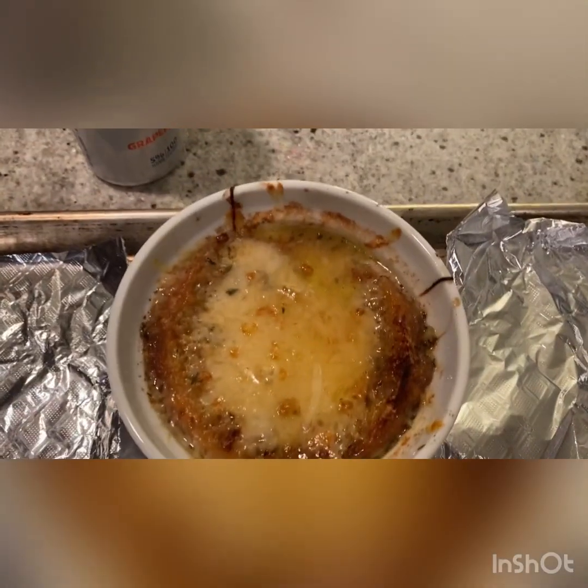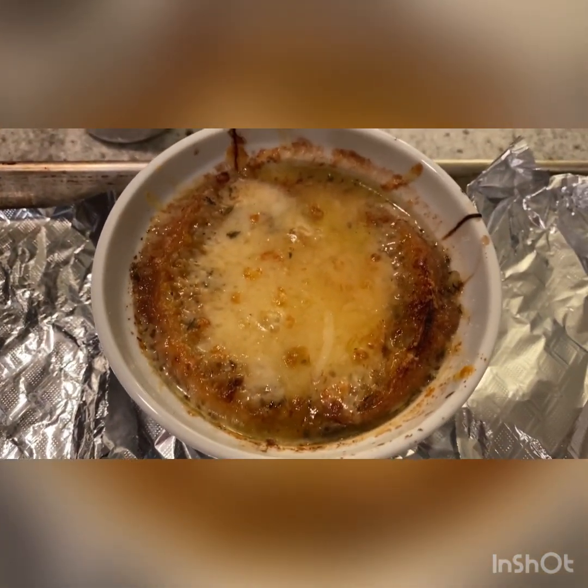Just took them out of the broiler — look at that, it's bubbling! The cheese is all melty and crispy. It's going to be so amazing. Enjoy!